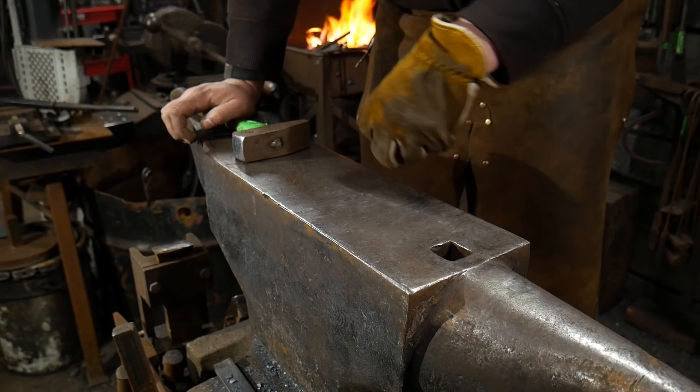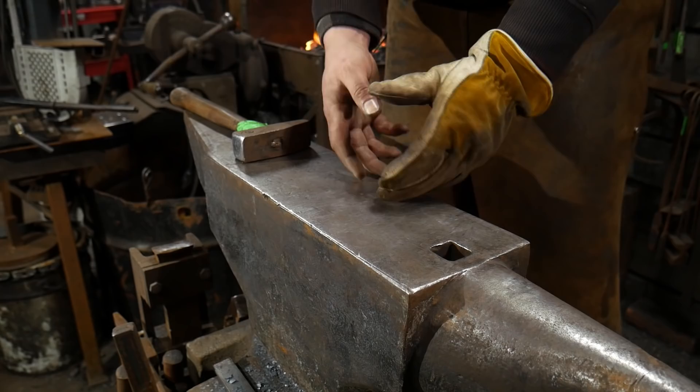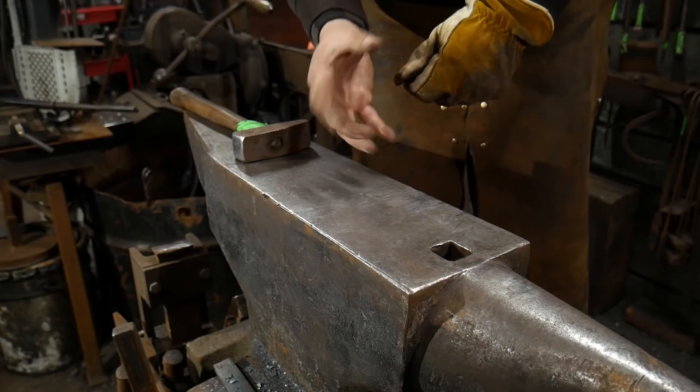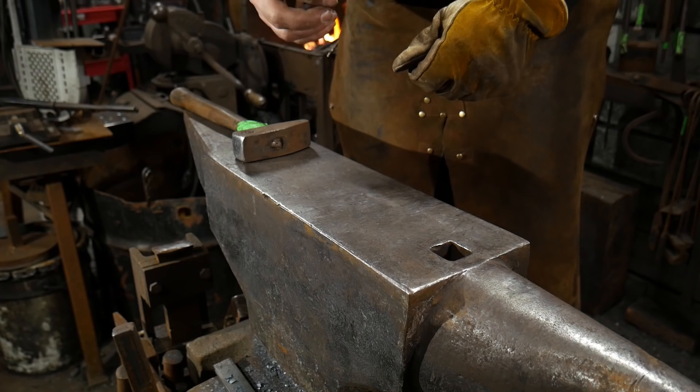You'll notice this piece wasn't at a bright sparkling heat — it was at a correct welding heat without excess oxygen. It's the oxygen in the fire or atmosphere that causes the burning firecracker white sparkling look. If you have too much oxygen in your fire, your piece will already be sparkling when you pull it out. If your fire is correct, you pull the piece out and then it starts to sparkle — that's how you can tell you have a good neutral oxygen fire.